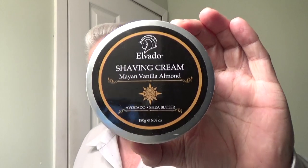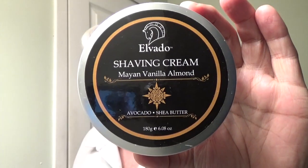Welcome back to With the Face. Glad you're here. Today we're going to be doing a shave with Elvato shaving cream — my Mayan Vanilla Almond. I don't know if this company is still in existence, but I found this in my cabinet going through some things I wanted to use. It does have a wide enough opening to use your brush right there, no problem. You don't have to really bowl lather, though I'm still debating whether I want to.